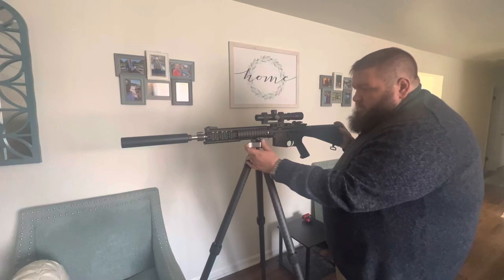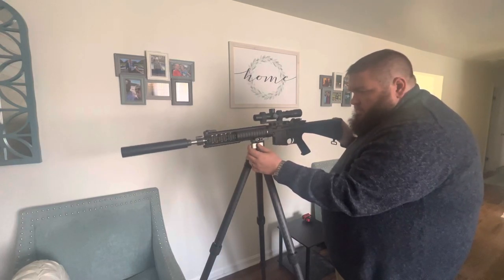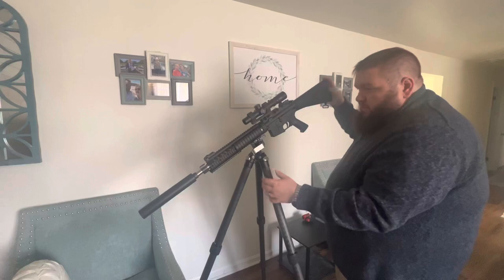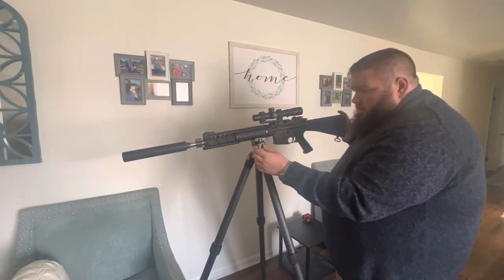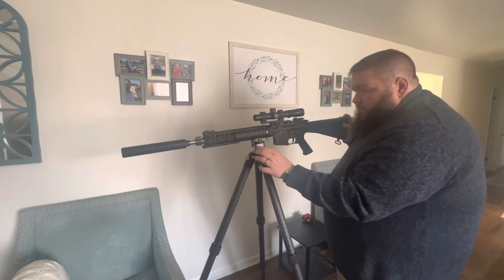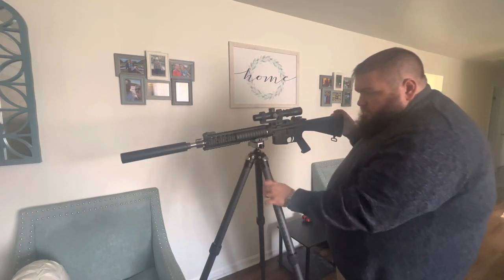Just to give you an idea, the lever is pretty sensitive. When you get around there, you can get some movement and you can let the gun go and it will maintain position right around there. That's where you get to the point where it's going to get pretty loose. But locked down, that's pretty good.